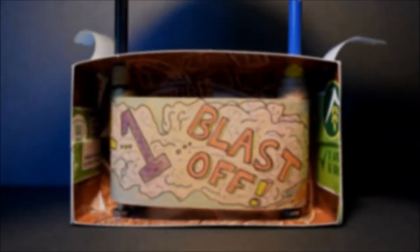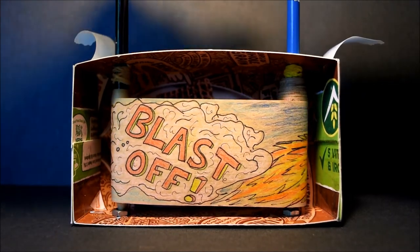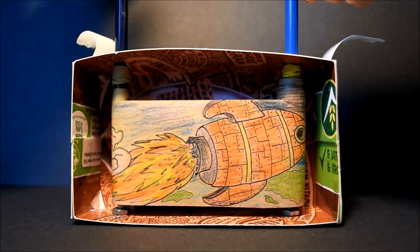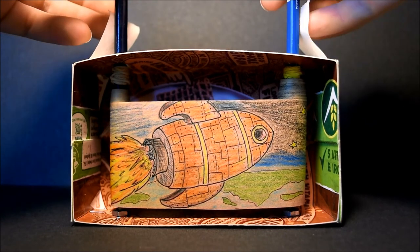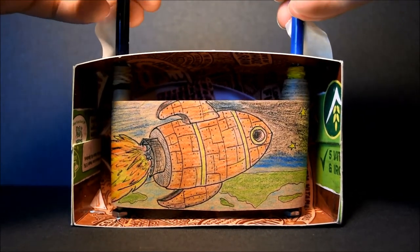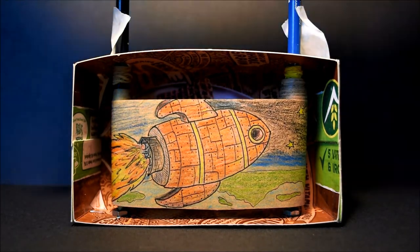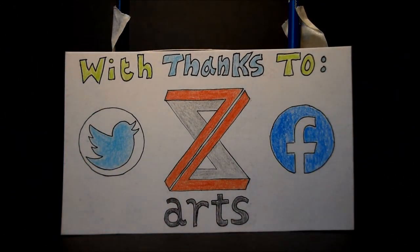And there you have it! Hopefully everything has gone to plan and you've just successfully built your first simple cranky theatre. Congratulations and I hope you have lots of fun sharing your stories with friends and family. If you get a chance, make sure to send some photos or a video of your finished cranky to Zed Arts, as I know myself and the rest of the team would love to see your creations in action. You can find links to our social media platforms in the description of this video. Thanks to Zed Arts for helping to fund this creation and thank you to all of you for watching today. If you'd like to see a full version of the Blast Off cranky I've shown in the background, keep on watching till the end.